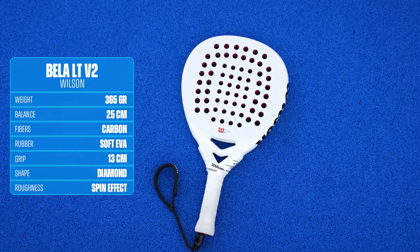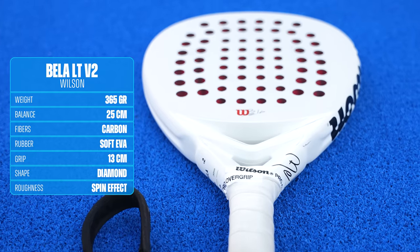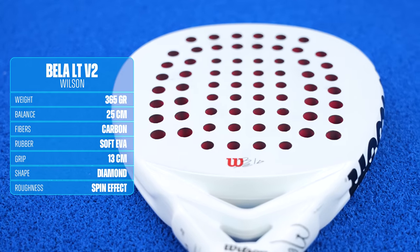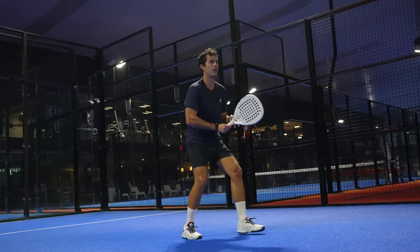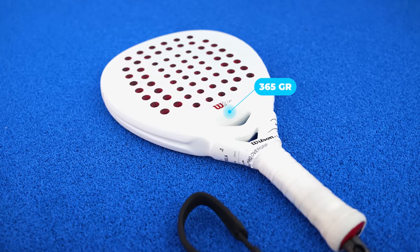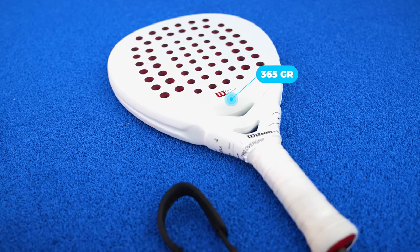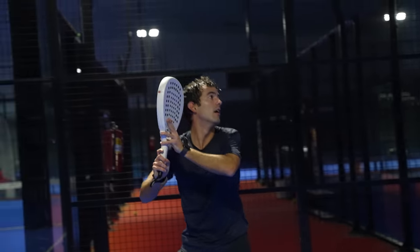Let's start with a racket that I've been using for a long time because of my elbow problems: the Vela LTV2 from Wilson. That is actually my favorite racket of the season in terms of design, because less is more and if it's white I simply love it. I made a specific review about this racket but let's take a quick look at the best and the worst of it. The reason why I played with this racket was its weight as well as its design. With an extra overgrip, this racket weighs 365 grams with a 25cm balance.